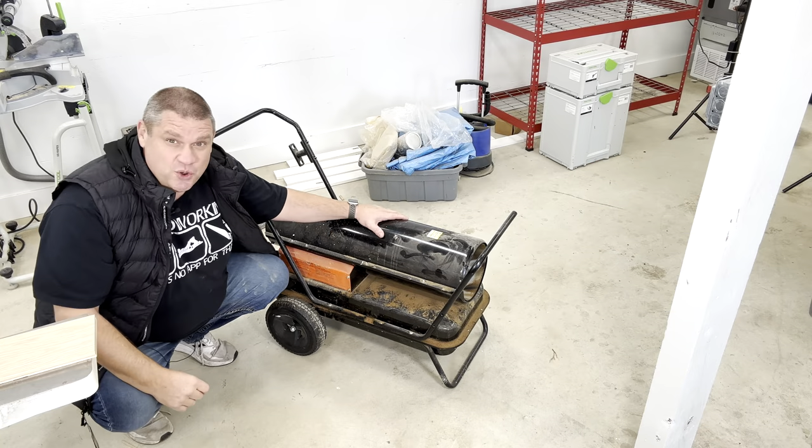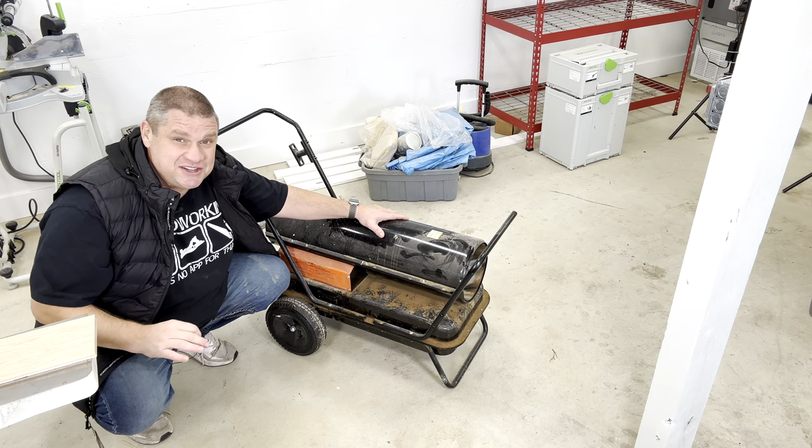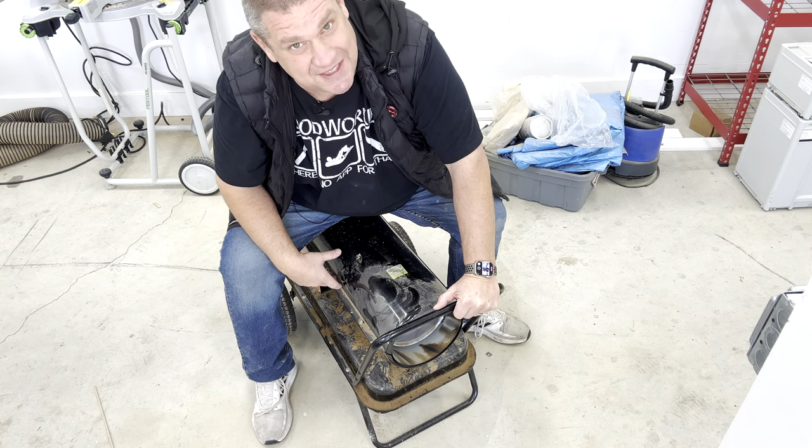I like to call this old boy Boss Hog — this used to be my primary heating method in my shop all winter long. She worked okay, other than the fact that she shot hot flames into a woodworking shop. And Boss Hog is huge — I can literally ride this thing. Because of that, a salamander isn't always the best choice for a small shop, and that's why we're going to take a look at our next item.